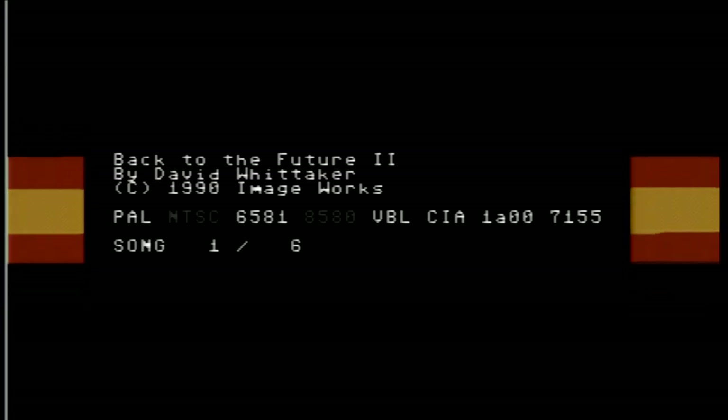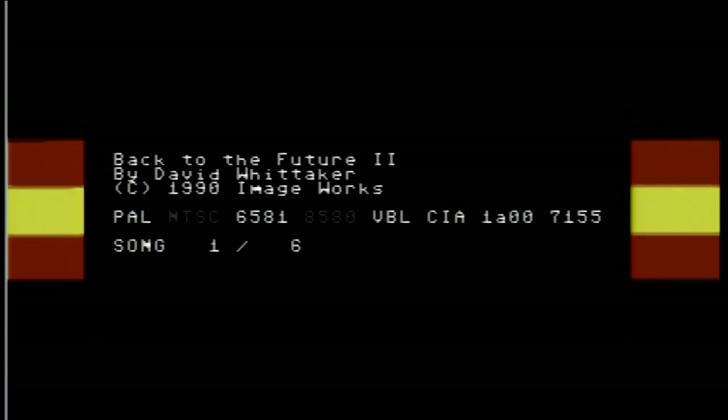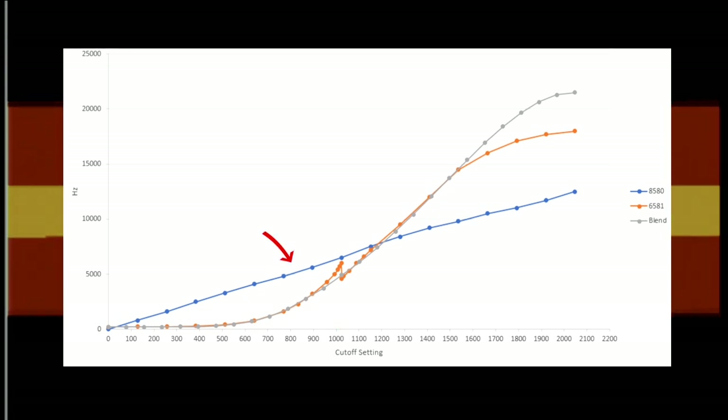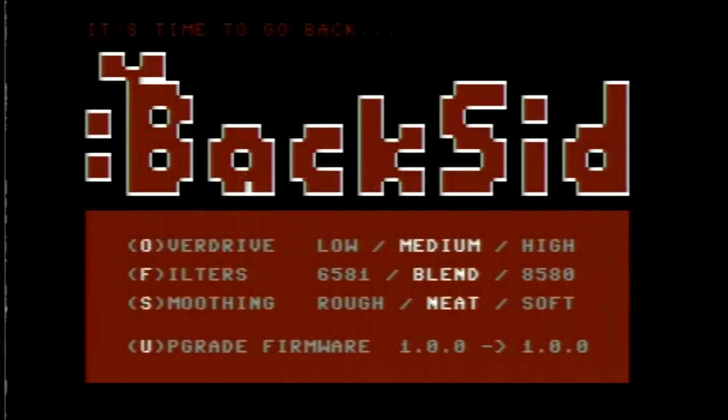Now, for the purists, the original SID has two models, the 6581 and 8580. A major difference was the filter frequencies. The 6581 had deeper bass tones with the low-pass filter, while the 8580 was a bit tinier. I won't go into all the details, but I found a happy medium and created my own blend setting. If you want something more true to the individual models, I've added settings for that too.